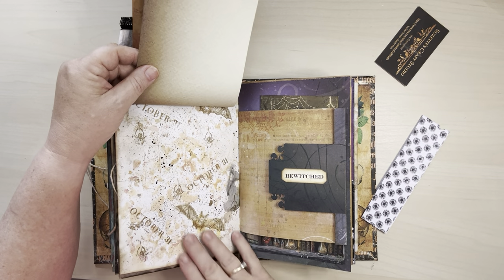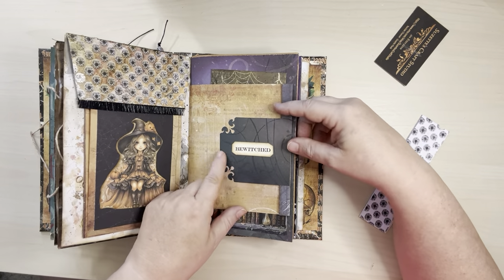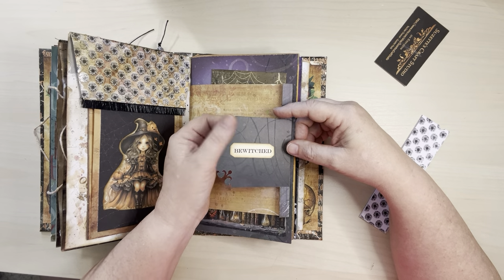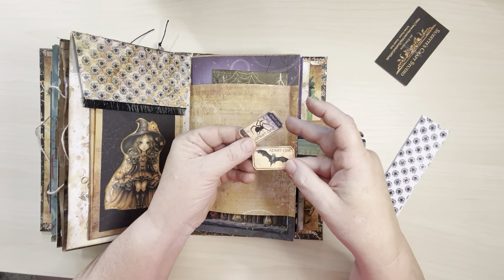Me just playing around with that Distress Oxide paint and some stamping. And on this side, because of the witch — the bewitched — and added a little bit of pattern on the edge here, and again for you to write on. And then I made this a little tuck spot with these cute little tickets.